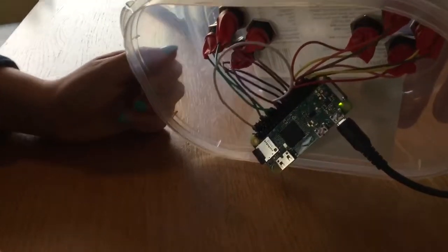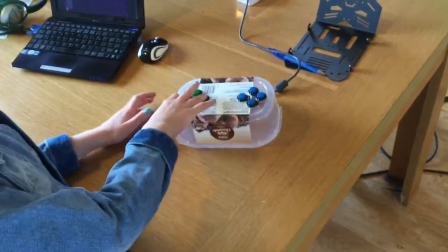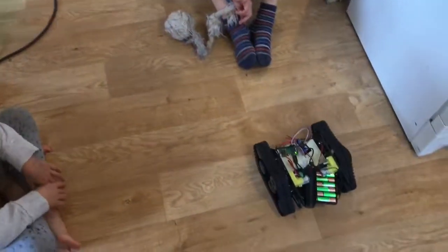Raspberry Pi wired up with the buttons on the GPIO pins, and that is now controlling — so the Raspberry Pi in that box is controlling the Raspberry Pi sitting inside the robot.